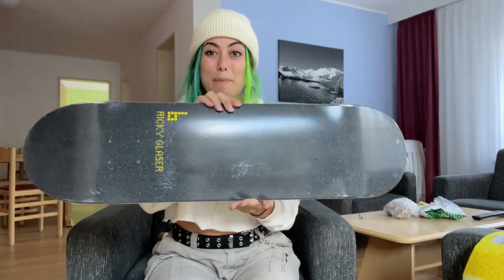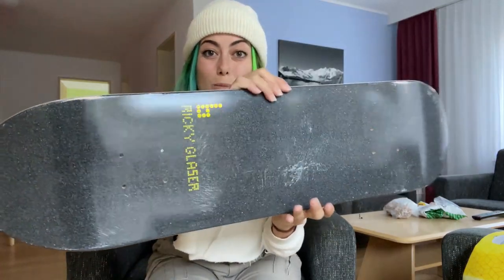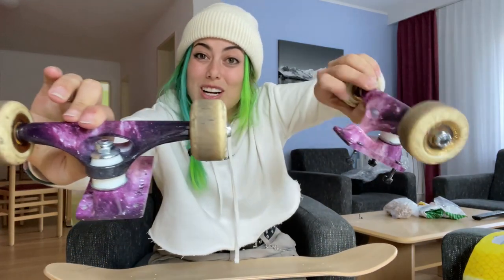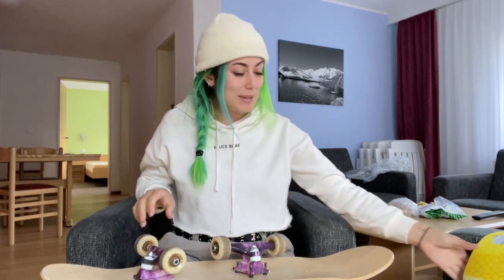So I figured that I would finally go skate this park here in Saas-Fee, which I'm very excited to do because the last time I was here was like six years ago. I don't even know if I brought a skateboard on that trip — it was snowing and I snowboarded in the skate park. So we're going to go skate, but first I need to set up my new Ricky Glosser Braille Pro deck, and I've got some fresh Crux trucks to throw on it.